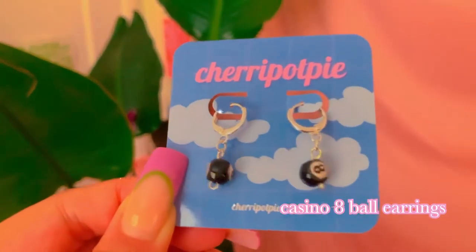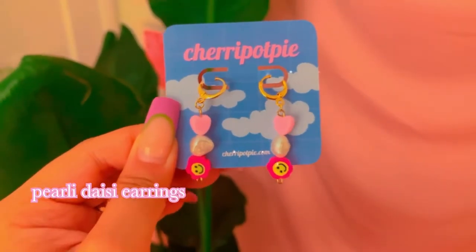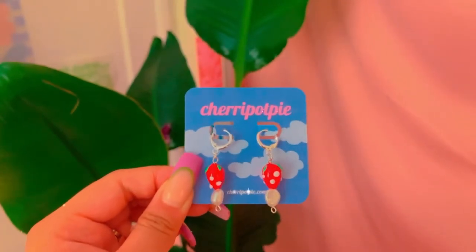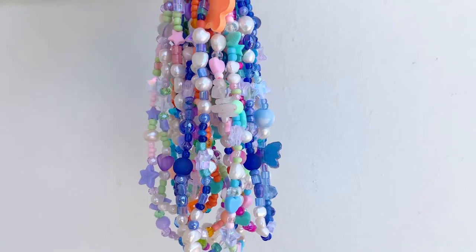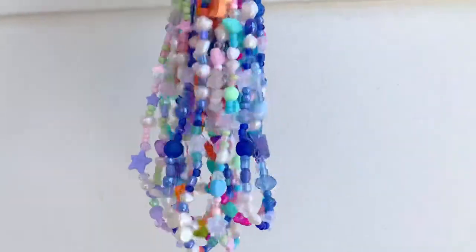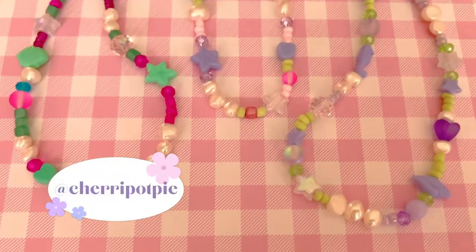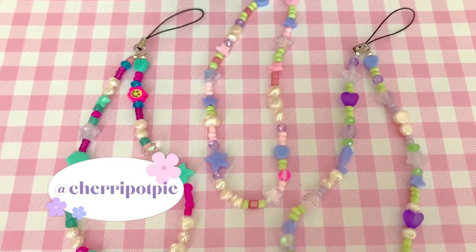These 8-ball earrings are a favorite for sure. These are the pearly daisy earrings that come in many colors. And these strawberry earrings are my all-time favorite. Two words: phone charms. My phone charms are a summer must-have. If you are watching this, you need a customized phone charm — just hit me up on our Instagram. One of these adorable phone charms could be yours.